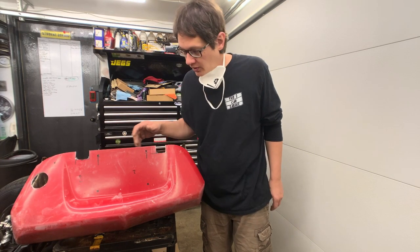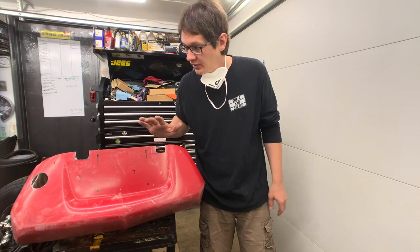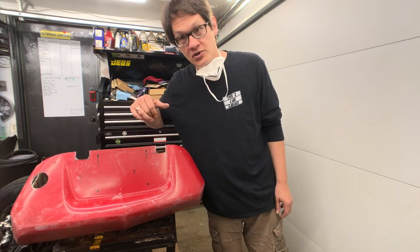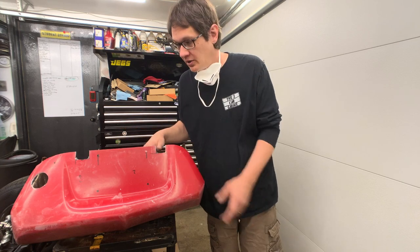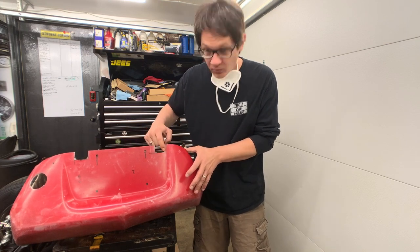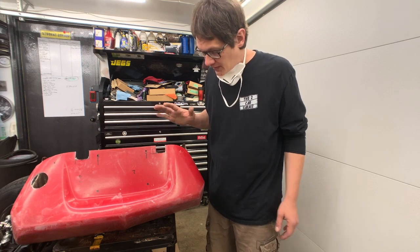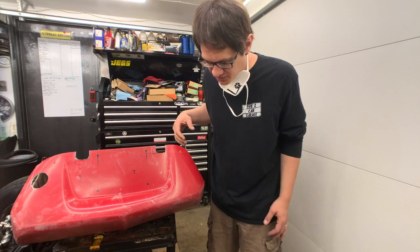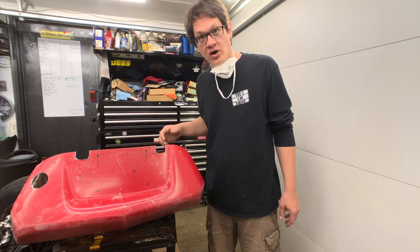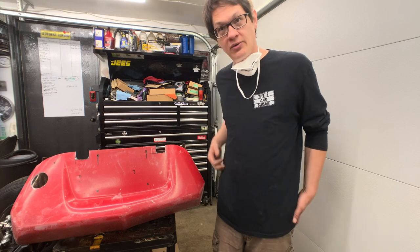Now that we've got everything cut out, there still needs to be some cleanup — we want to straighten everything out and make it smooth. We're going to throw this back on the car and make sure we don't have to do any more trimming. Once I'm happy that things are fitting well, we'll come back and square everything up, make sure it's nice and straight, round off the corners, and call it done. Next step is to clean up all this dust we just created before putting the hood back on.